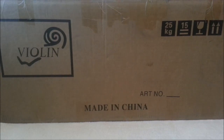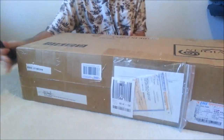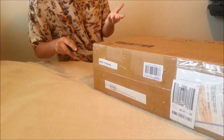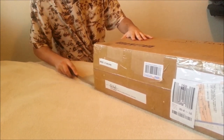So before we do anything else, I'm just going to come around here so that you guys can see me unboxing it. This is the box. The shipping was pretty good — it took like three days to get here, but it took another day for inspection through San Francisco.